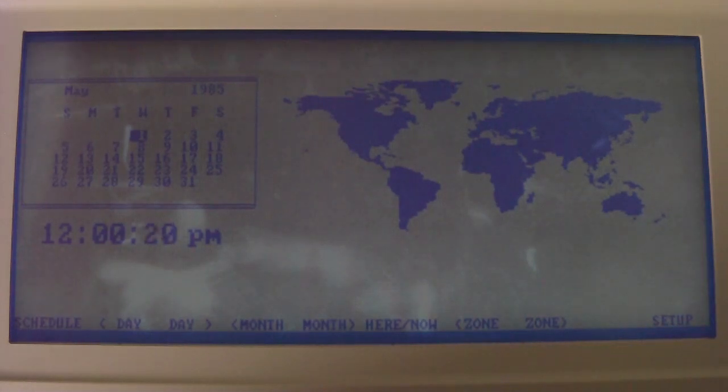What it actually boots up with is something unique to this system — it's definitely not DOS. It is the Zenith clock or time zone application. I don't really know what they call it since I don't have the manual, but basically it shows the current date and time, and you can select from different time zones.